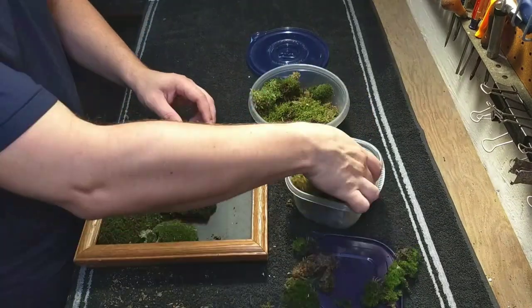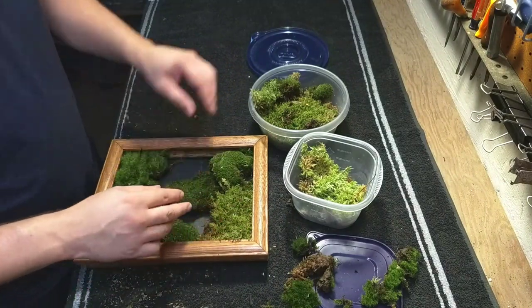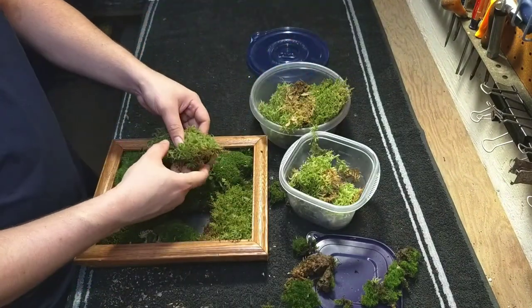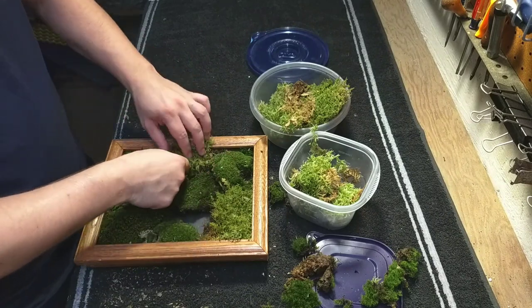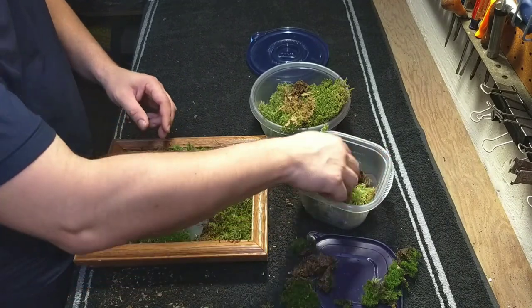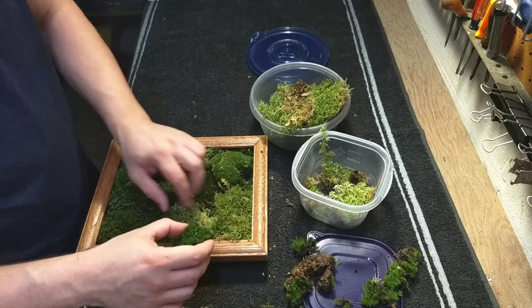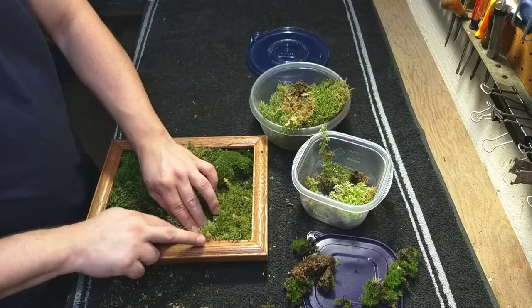Begin by filling out the corners, and then you can fill in between. Be sure to really pack the edges and fill in any air gaps in order to add compressive strength to keep the moss securely in place.